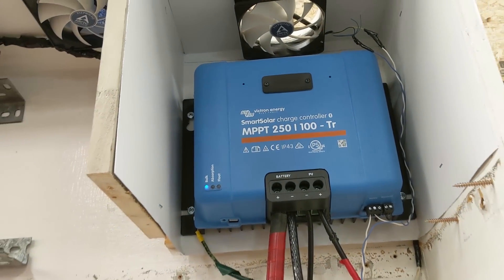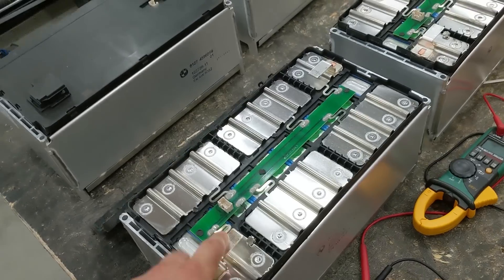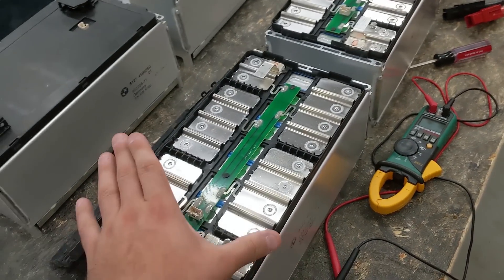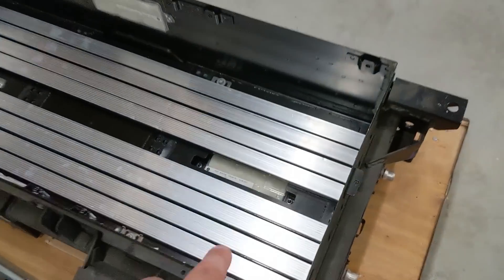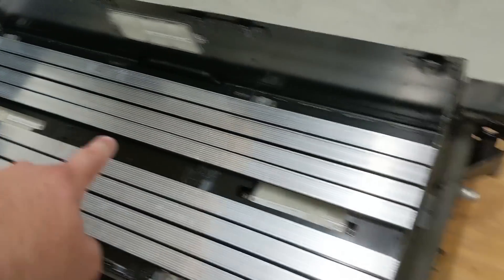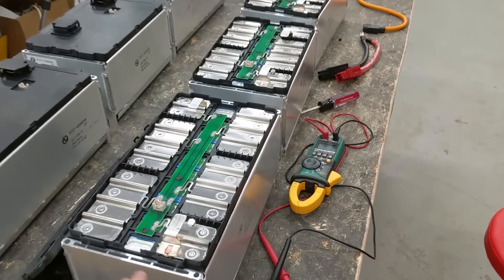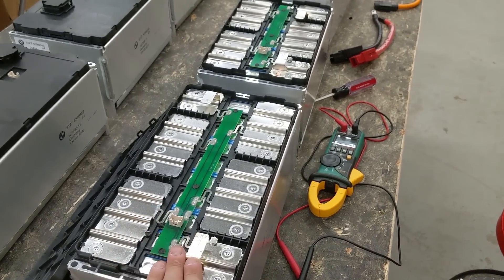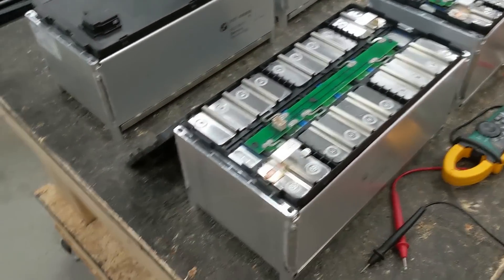I have a big solar array connected to my charge controller and this charge controller is capable of 100 amps. If I pushed 100 amps into this it would get hot, and I don't want to hook up active cooling. The active cooling tubes in here would normally circulate coolant, but that adds a layer of complexity I want to avoid. So with a 50 amp circuit breaker, they're not going to get warm and I don't have to worry about active cooling — it keeps everything simple.